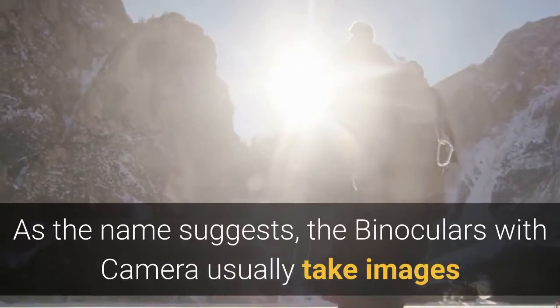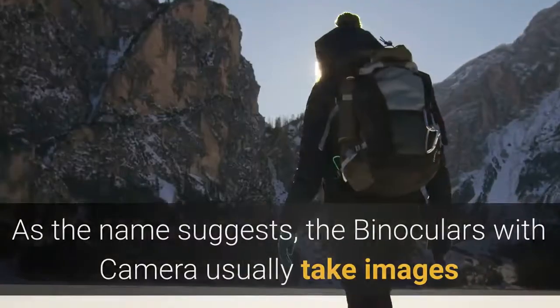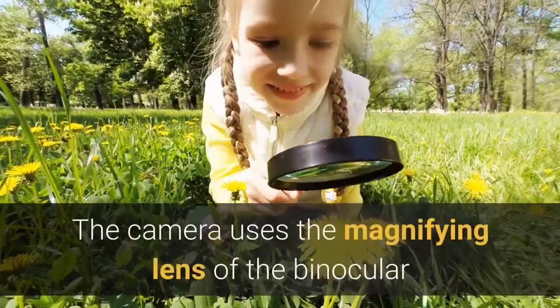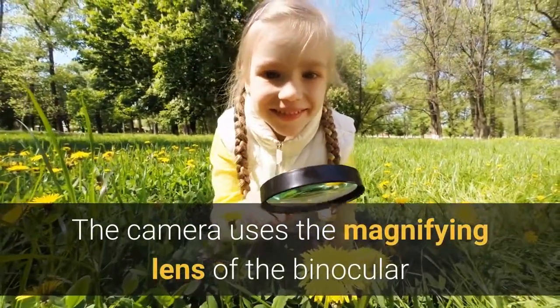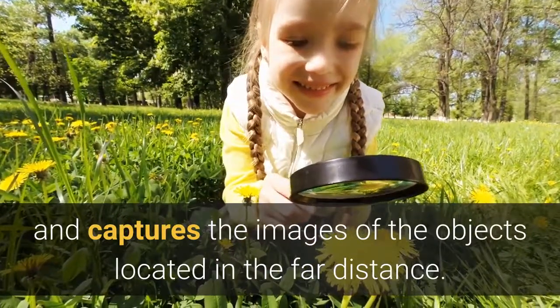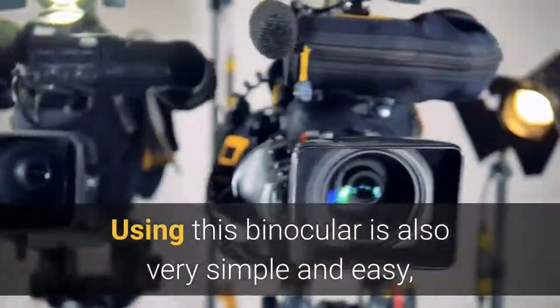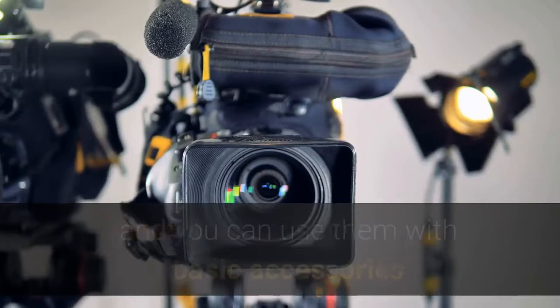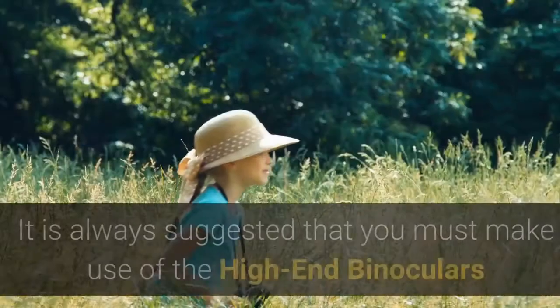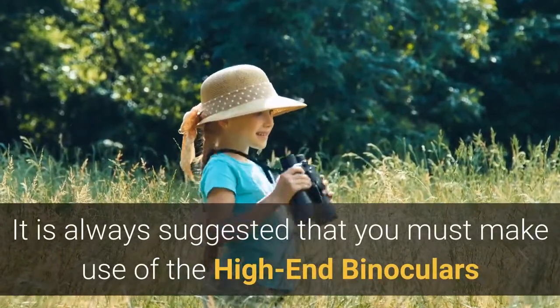As the name suggests, binoculars with a camera take images using the built-in digital camera. The camera uses the magnifying lens of the binocular to capture images of objects located in the far distance. Using these binoculars is simple and easy, and you can use them with basic accessories. Since it comes with a built-in camera, no adapter is required.